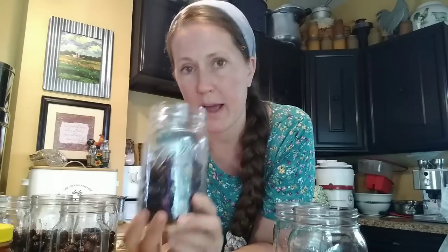Soap nut liquid can be made just by boiling the soap nuts on the stove and pouring that liquid into a container. But it does go bad — that soap nut liquid will go bad within about a week or two. You'd have to store it in the refrigerator, and I don't have space for that. So that's why we're canning this today — it makes it shelf stable, and the canning process will actually boil the nuts for us.